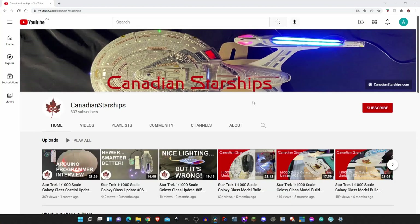But before we get started, why not take a moment and click the subscribe button, and click on that notification bell so you don't miss a single video.